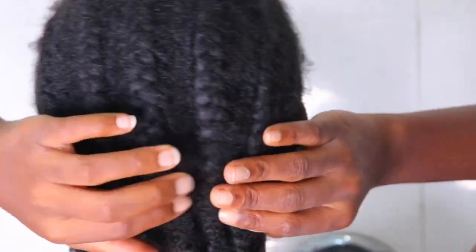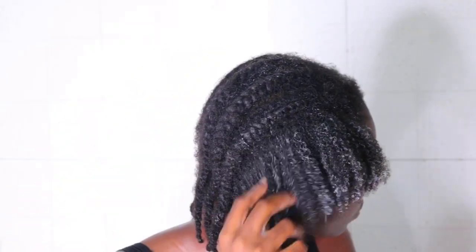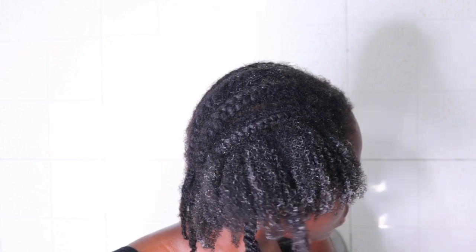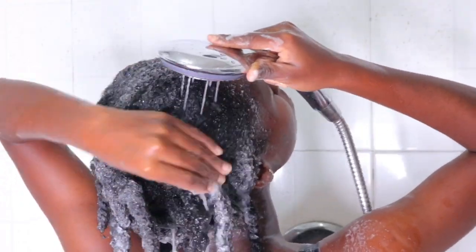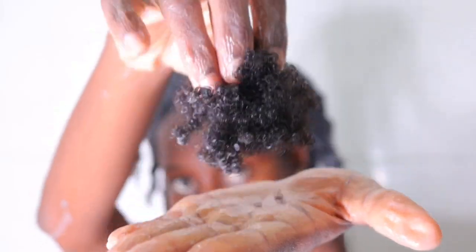Hey guys, welcome back to my channel. In today's video I'm going to be sharing with you how I take down my five-weeks-old dookie braids slash cornrows. I'm going to be taking you guys through the process of how I try to minimize excessive damage and breakage and also retain length as well, so if you're interested you want to keep on watching.